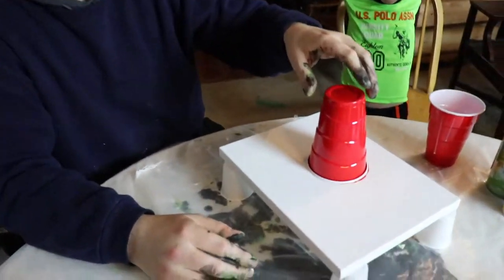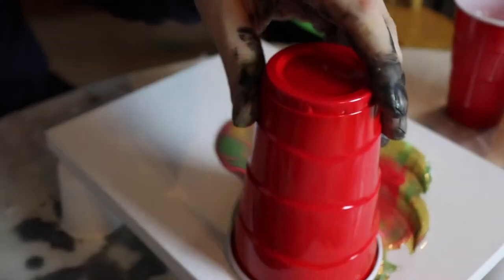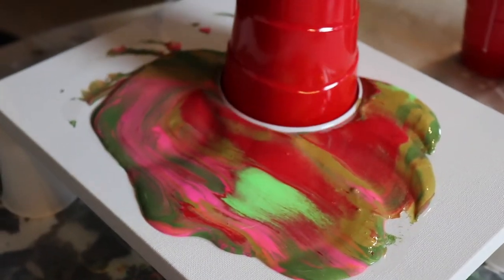Alright, go up slowly — kind of turn to the side, there you go, break the barrier. Oh geez, I lifted it up too high, but that's okay — we'll see what happens.